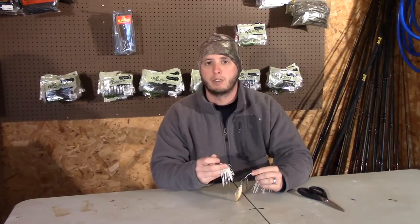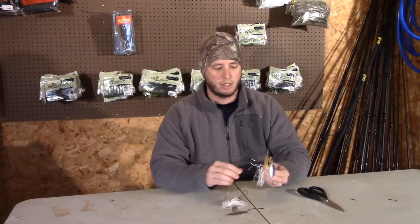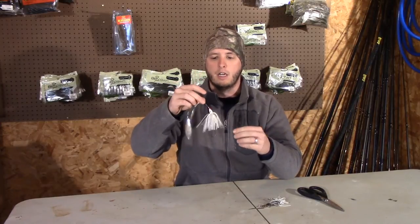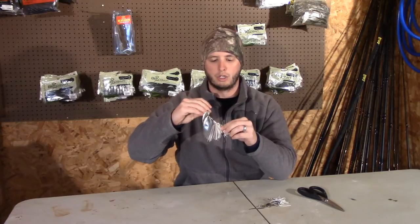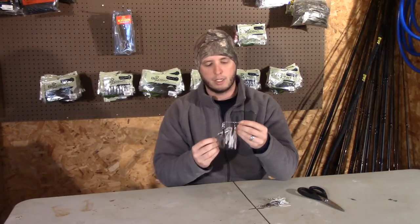There will be some where we talk about trimming skirts on jigs, swim jigs, different types, and I'm going to divide them up because I do every one of them a little bit differently. So we're going to look at spinnerbaits and how I trim them. I actually trim the back of it. I don't really like how bulky a normal spinnerbait is. This is a Crocker Gator spinnerbait and I don't like how bulky a full skirt looks in the water. It just doesn't look real natural to me, especially fishing in highly pressured areas.